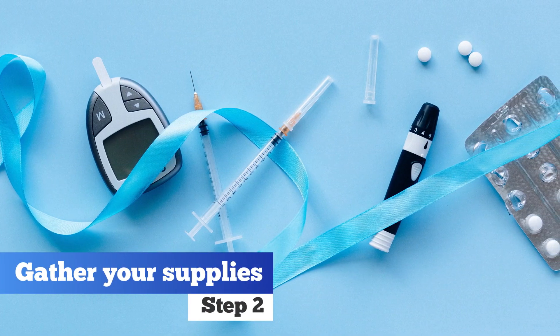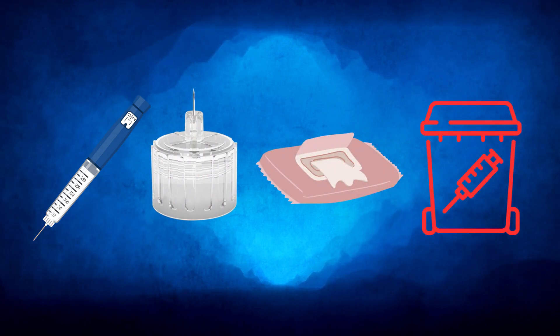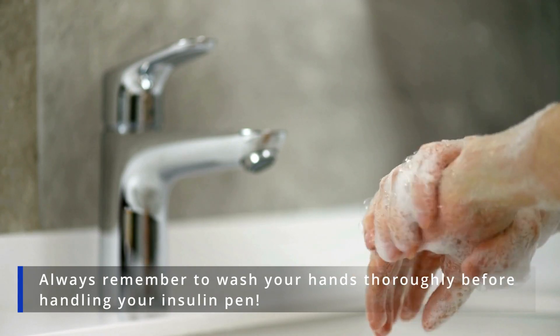Step 2. Gather your supplies, including your insulin pen, a new pen needle, alcohol wipes, and a sharps container for used needles. Always remember to wash your hands thoroughly before handling your insulin pen.